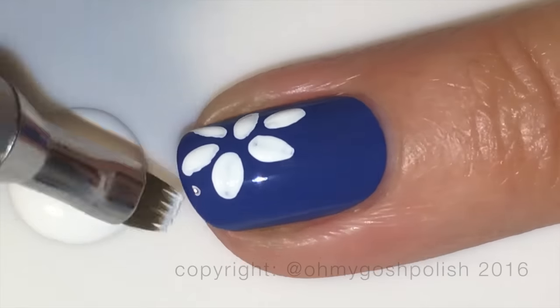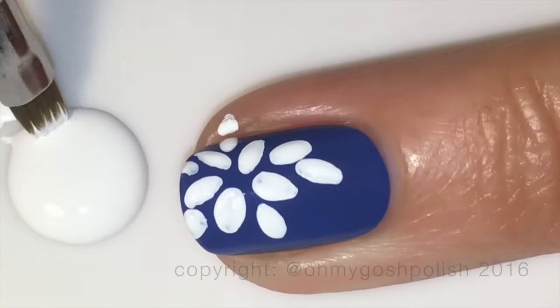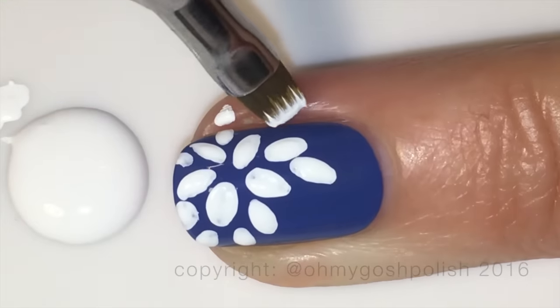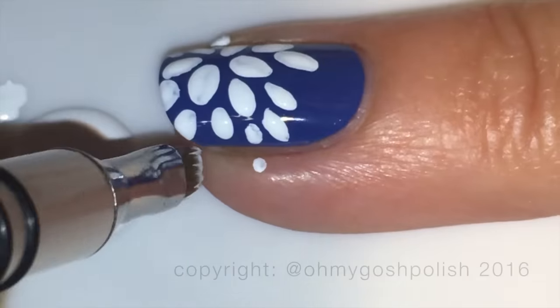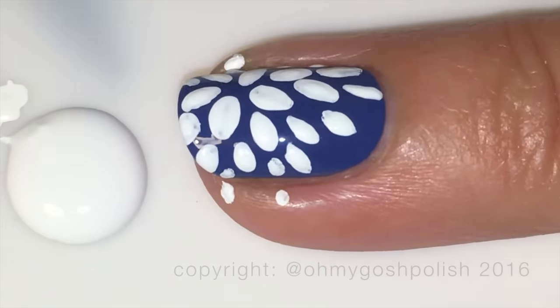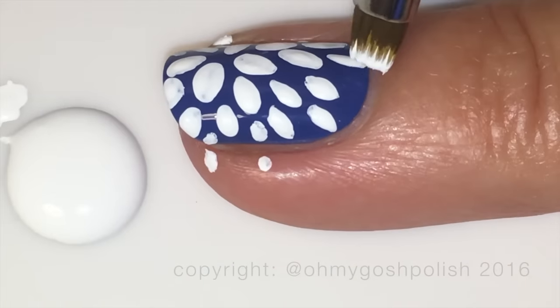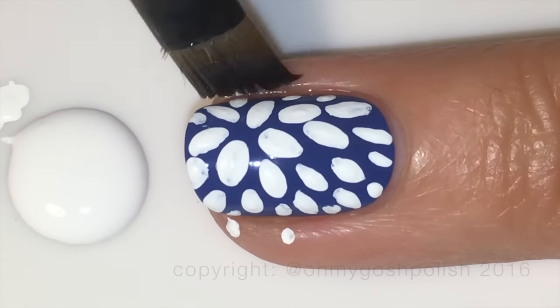Just to make it super clear, I'm going to do it on my middle nail as well. As you can see, I'm placing the five-petaled flower towards the tip of my nail rather than in the middle. Unlike most manis, I'm doing this design on every single nail — except for my thumb, but if I were inclined to paint my thumbnail I would most definitely do this design on there as well.